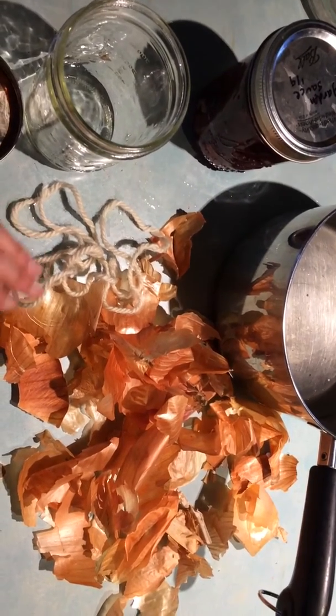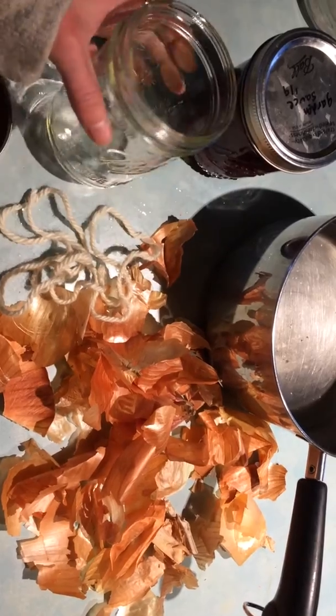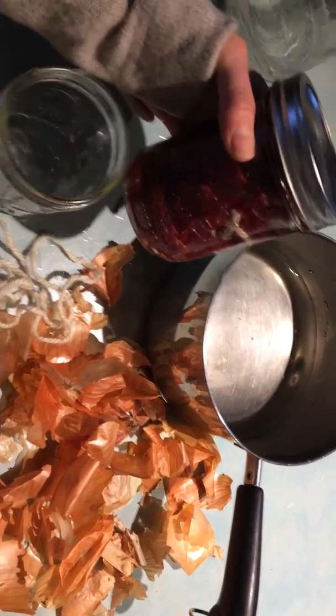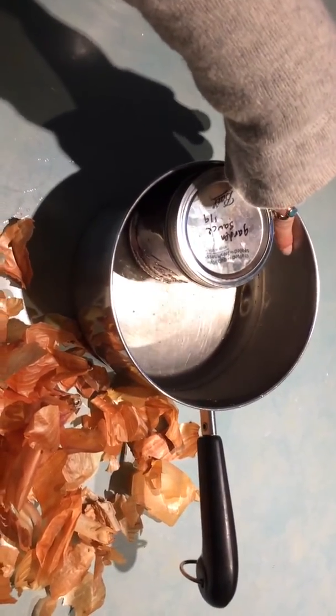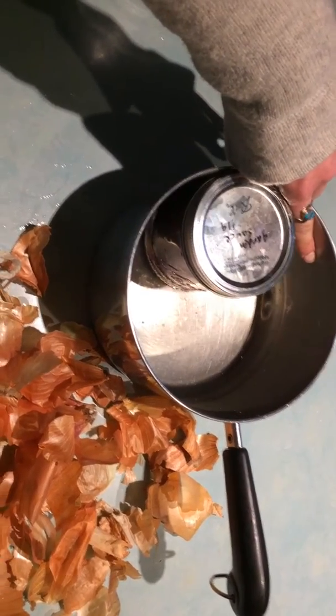If you put too much you won't get any color. The goal is to pack all of these onion skins with the string into the jar like this one, then fill it up with some warm water. I'm going to have the water all the way up to here. Kids, you'll need an adult to help you with this as it's going on a hot stove.